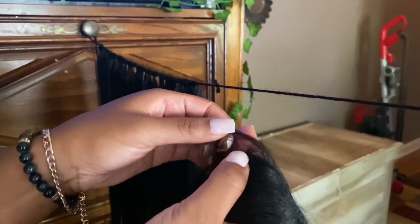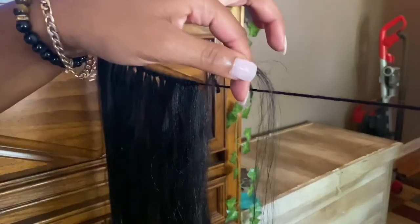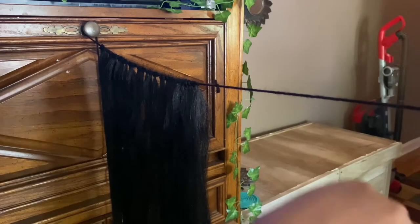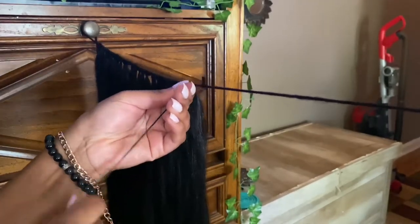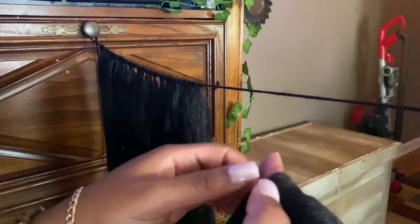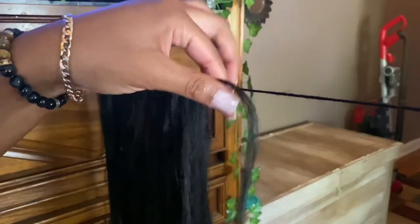Once you have that set up, you can begin adding the hair. Take a small piece of hair — small enough to be kind of tiny — and just wrap it around the yarn. All you do is loop it and pull it through the loop. Pull it tight and make sure it's firmly pulled and pushed over. If there's a more efficient way for you to do it, do whatever is most comfortable for you.